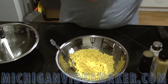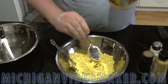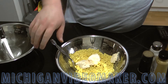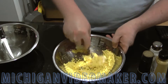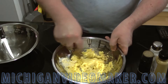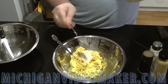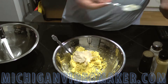Next is mayonnaise. I can tell the yolks are kind of dry, so I'm going to be adding a couple tablespoons to start out with. Mix this up. I'm going to add some more mayonnaise. I can't tell you exactly how much — you have to go by how it looks. A couple tablespoons.